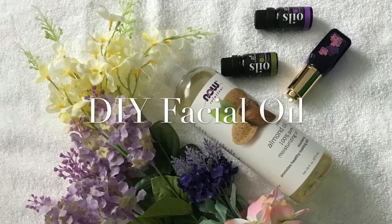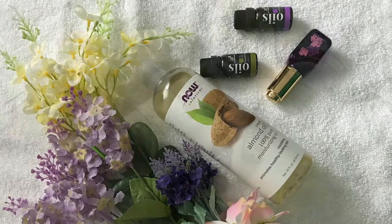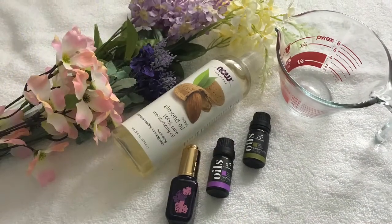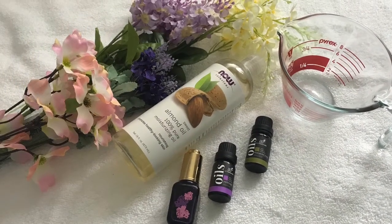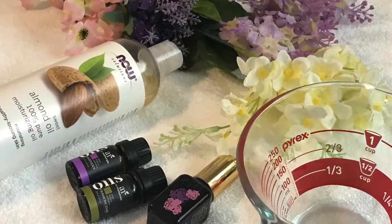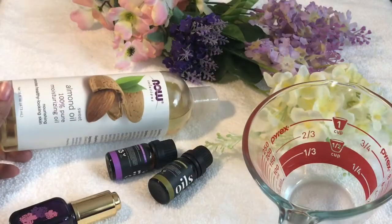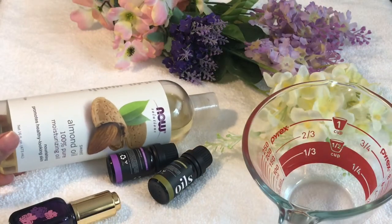Hi friends, welcome to my channel! This was one of the requested videos, so here it is. Just a short disclaimer that everyone's skin is different — this is what works for me, so always do a patch test or consult your doctor before applying anything new to your skin. Now without further ado, let's start: DIY facial oil.